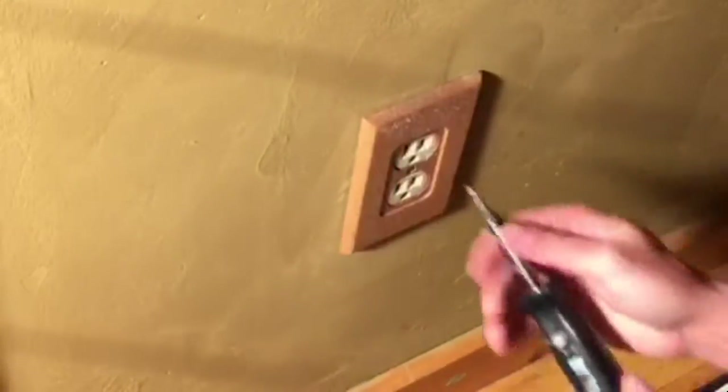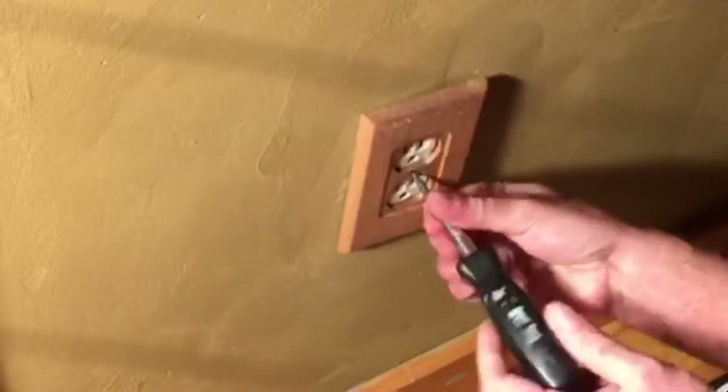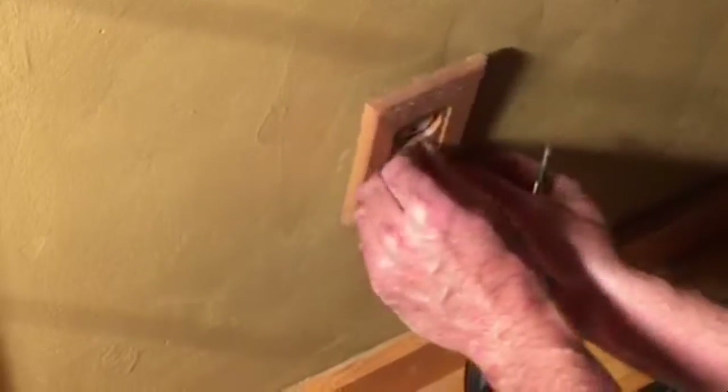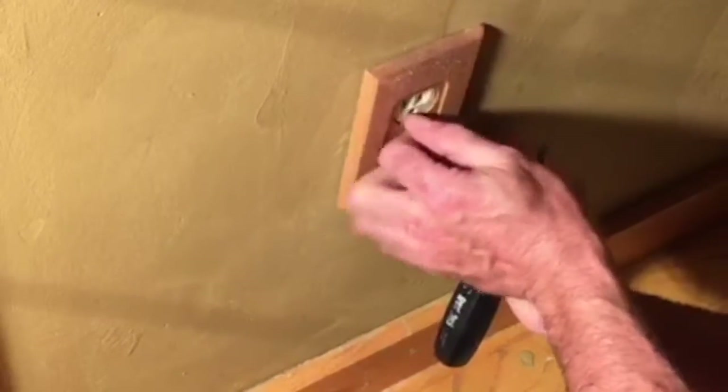Next we're going to remove the cover plate and go ahead and remove the outlet itself.